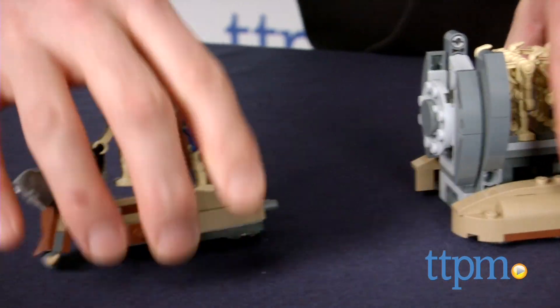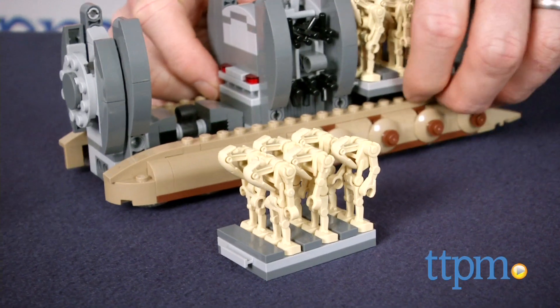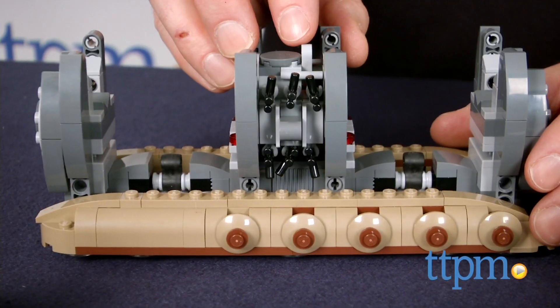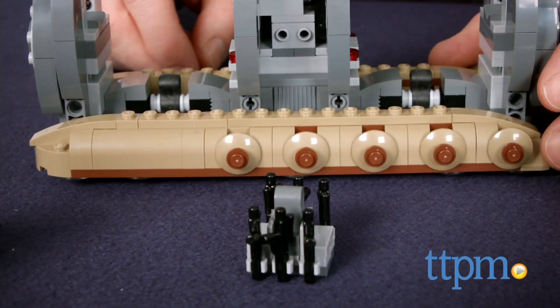Those racks pop off by pushing the top lever. The whole carrier is on wheels so it smoothly glides along flat surfaces. The Troop Carrier appeared in Star Wars Episode I: The Phantom Menace, and kids can recreate the scenes from the movie or reimagine their own droid army invasion.